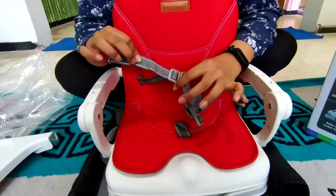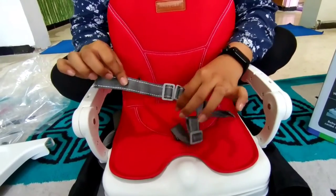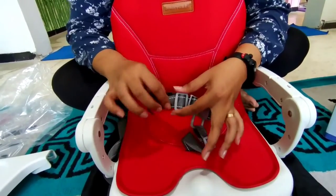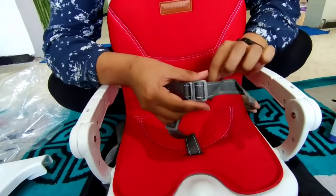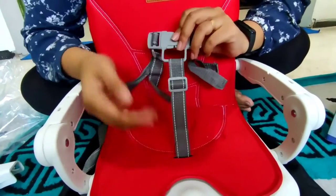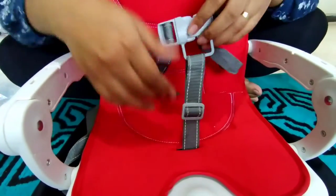Di bagian sini sudah ada cara ngatur untuk pengamannya ya Bunda. Jadi ini bisa menyesuaikan postur tubuh dedeknya, bisa dikecilin ya Bunda, jadi tinggal ditarik aja. Tinggal ditarik seperti ini. Untuk bagian sini juga sama ya Bunda, tinggal ditarik aja kalau mau dikecilin, seperti ini.